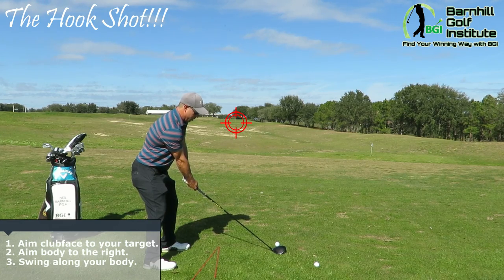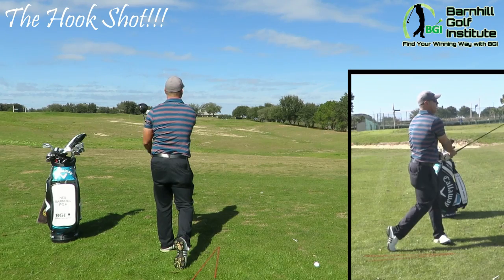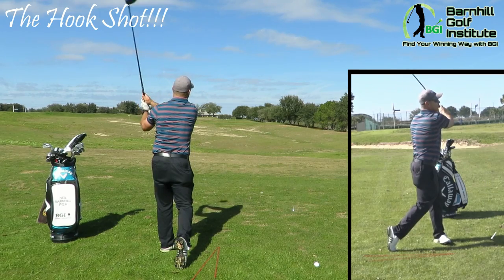Let's see how it goes — I'm gonna hit the hook. We had a nice 10 to 15 yard hook. I could have done it more, but it ended up at the target.